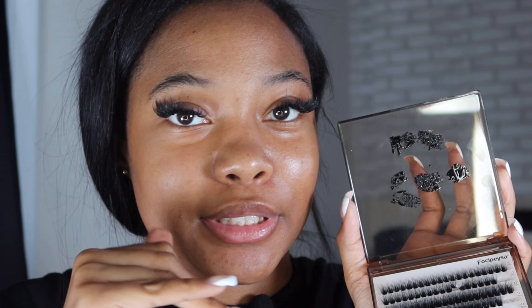Now we're going into the third and final layer before we seal everything in. This time I'm only going to add glue to the top of the tray - no glue directly on my lashes. I pick up the lash cluster, dip it, and place it under my lash, so when I blink my bottom lashes and top lashes don't get stuck together.